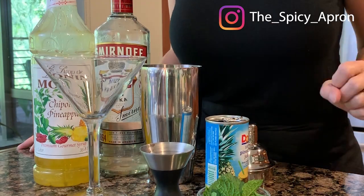I am kind of on a cocktail kick right now — not that there's anything wrong with that — but I am super excited to show you today my pineapple vodka cocktail. And I turn up the heat just a little bit and you're gonna love it.